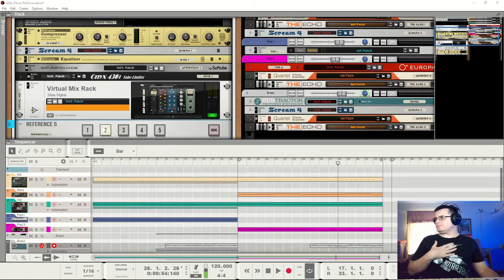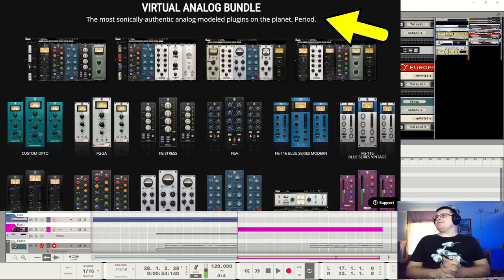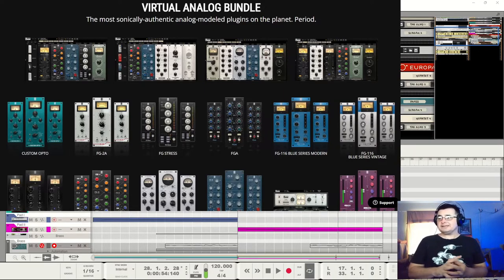We're looking at the virtual analog bundle. Right up on the top of the page: 'The most sonically authentic analog model plugin on the planet.' But he doesn't stop there - he says 'period.' He's doing very well in terms of marketing. This probably legally comes in under exaggeration and puffery - like saying 'I am the best looking guy in the universe.' Perfectly legal because it's exaggeration and puffery. If I say I'm the best looking guy in Australia, that's a provable fact, but the moment I say I'm the best looking guy in the solar system, it becomes exaggeration and puffery.